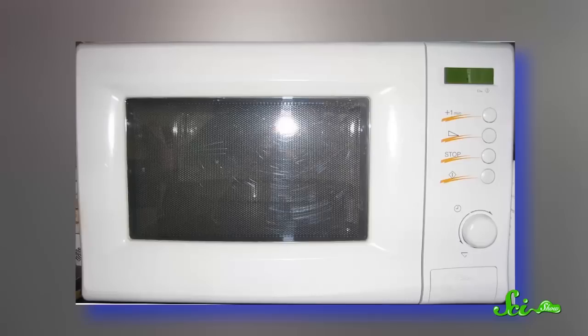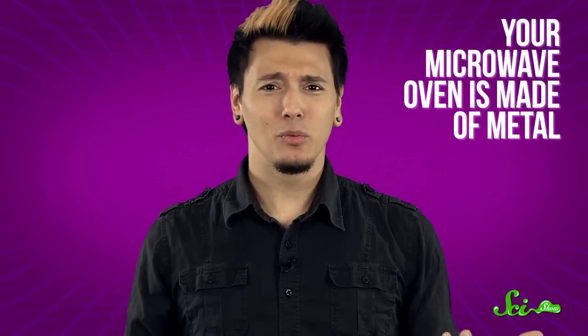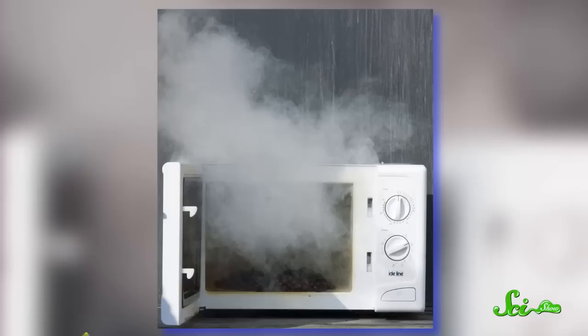You've probably been told, or maybe learned the hard way after heating a burrito wrapped in tin foil, that you shouldn't put metal in the microwave. But your curious, scientific mind might have noticed that your microwave is made of metal. And there's even that metal mesh covering the window. And isn't that hot pocket pouch lined with aluminum? So what the heck? When do microwaves and metal play along fine, and when do they end up burning down your house?